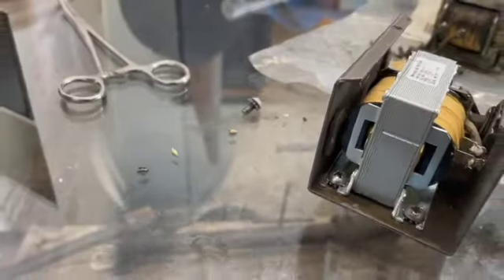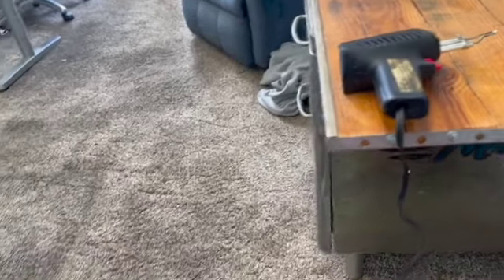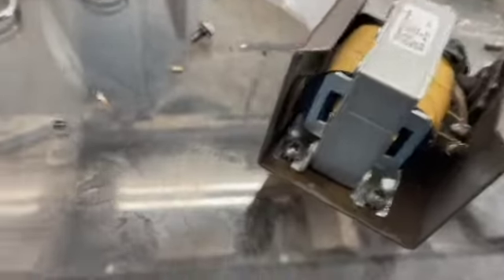Well, this is how disorganized I was. I went and bought a brand new soldering iron over at Bomb Gar's, and then when I was in the back I found this old beauty. So I guess I'll take the other one back.